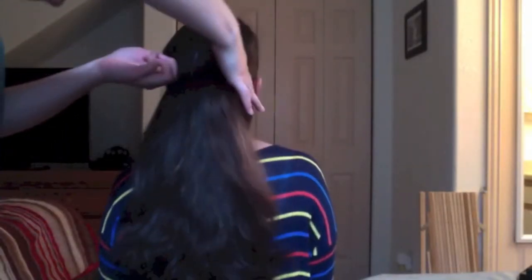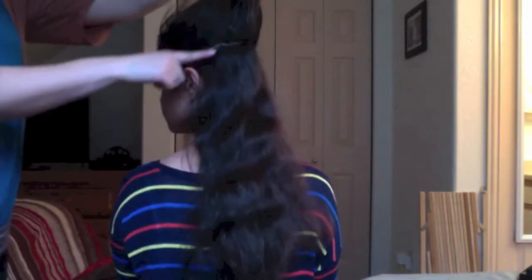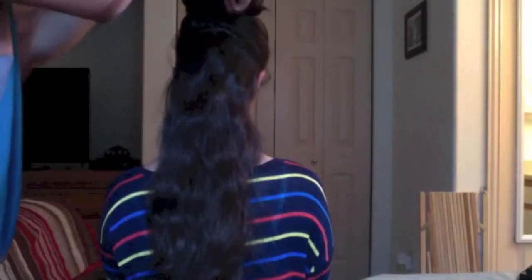Then we're just going to section our hair, and the first section we're going to make is going to be above our ear. Then taking a hair clip, you're just going to grab the rest of your hair and clip it away.